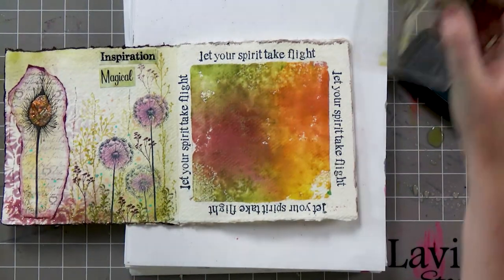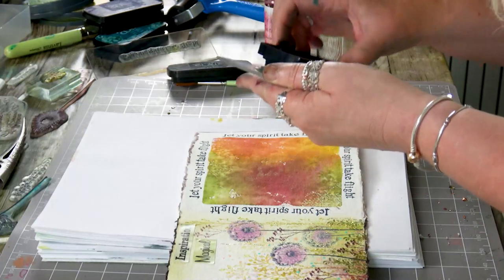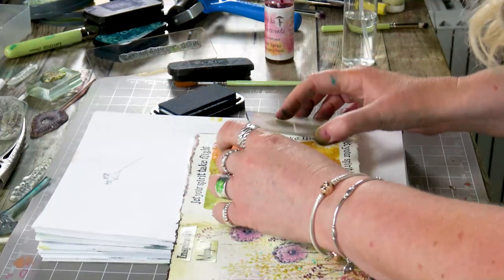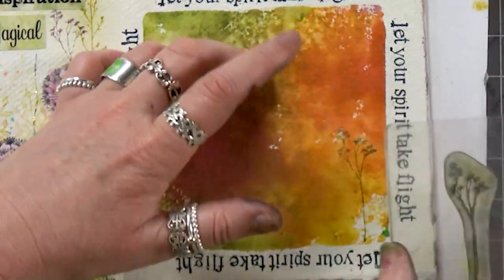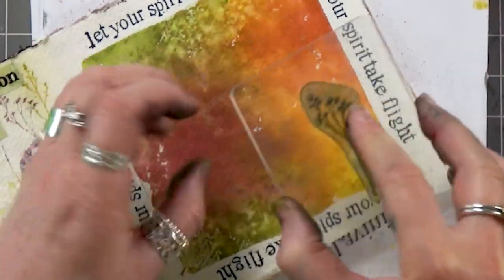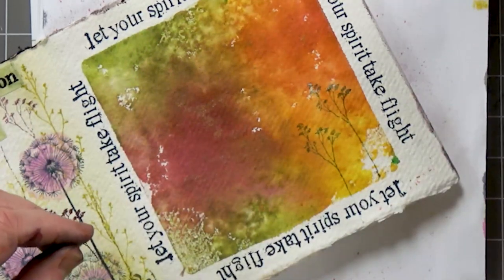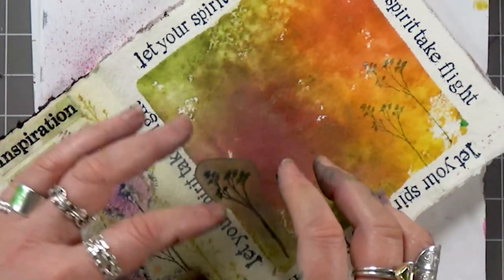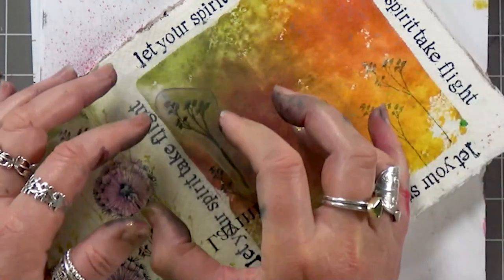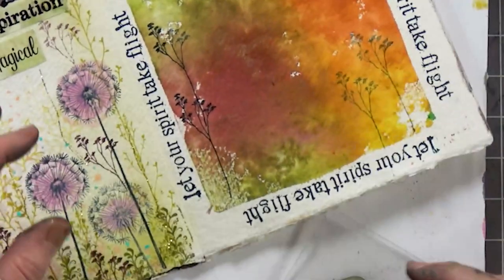I've also got one of our little flourish stamps. I'm just going to ink that up again, stamp off, and then just dot a few about. I might add more in a while, but I need to do something first, which I'll show you now.